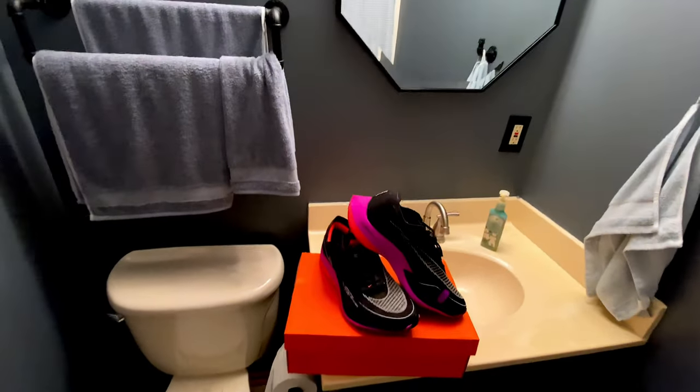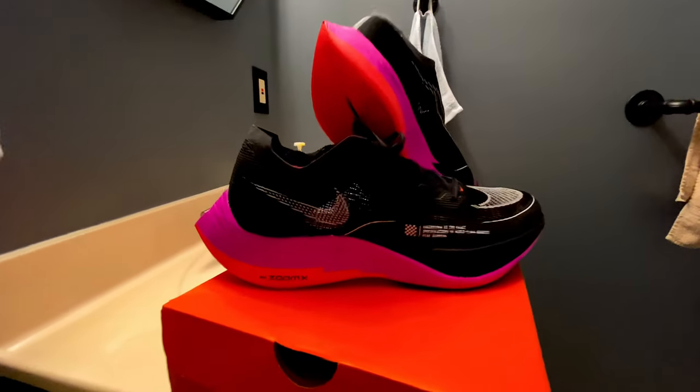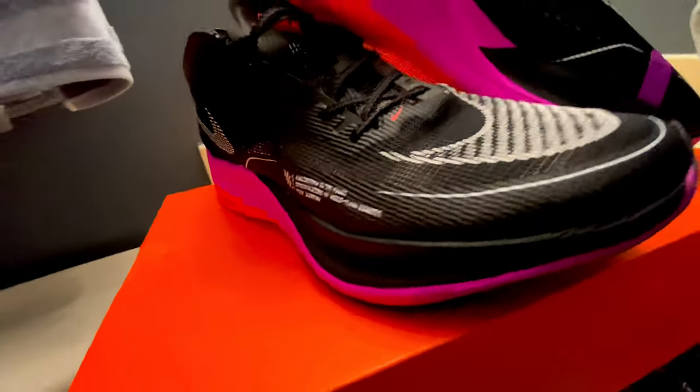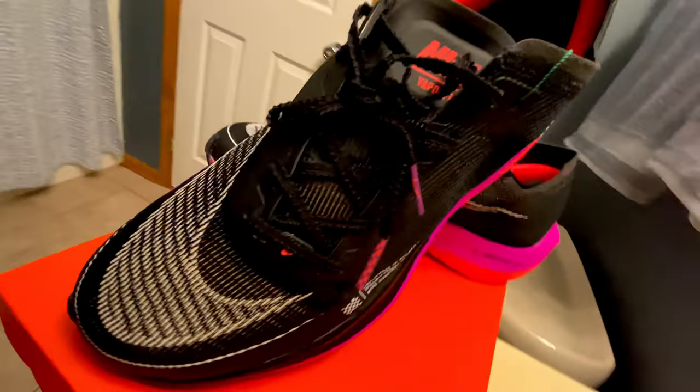Hey, welcome! Thanks for checking out my Nike Vaporfly Next Percent 2 shoe review. This first part is a little overview going over all the shoe specs, and the second part will be my in-hand feel and opinion on the shoe itself. If you like this, please leave a like, drop a comment, subscribe. Let's just get into it.